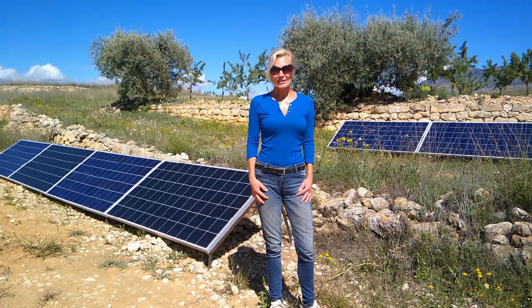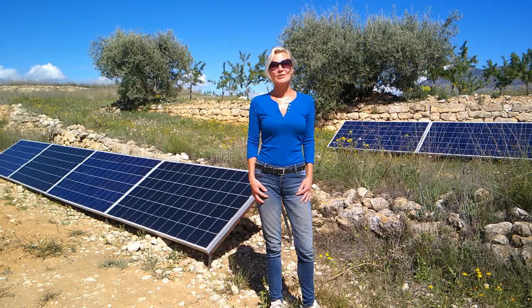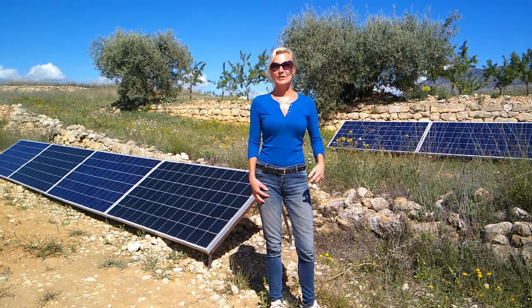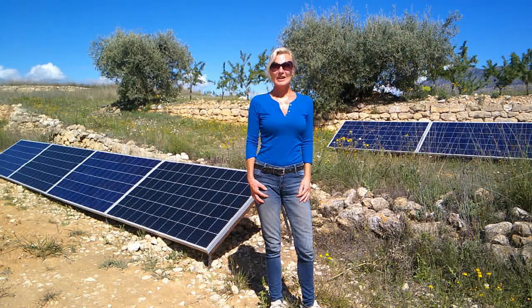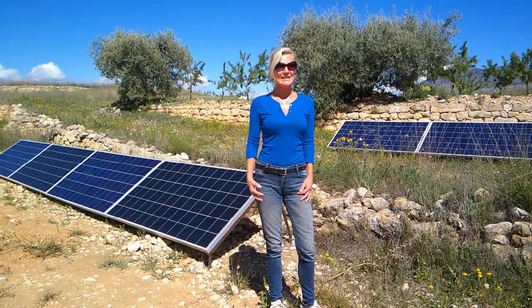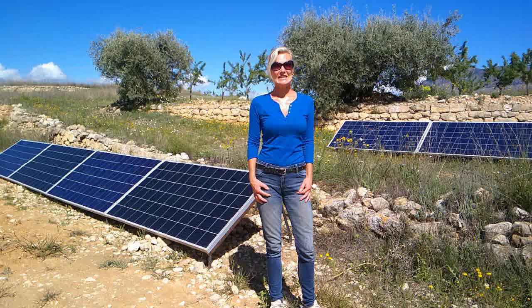We are totally off grid — we don't even have a road here. So we rely, just as we did for our water supply on what falls out of the sky, we rely on this big yellow ball up in the sky: the sun. In today's video we're going to talk about how we installed our solar system and the cost of installation, as opposed to getting mains electricity put into the house.